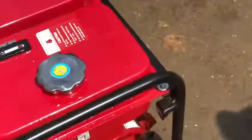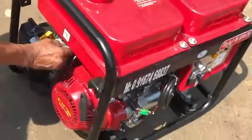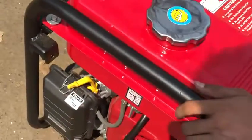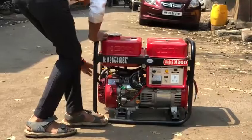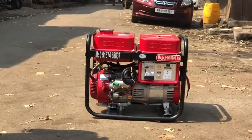Start. We will keep it on the start. Give it a second. I am going to put it there. Come on. Yes. Yes.